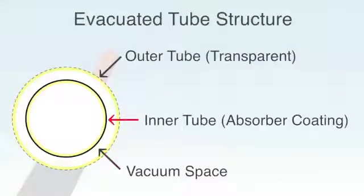The inner tube is coated with a material that can absorb 95% of sunlight, converting it into heat. The outer tube is transparent, allowing sunlight to pass through. It is strong enough to handle hailstones greater than 1 inch or 25mm in diameter.